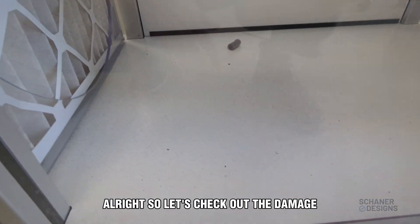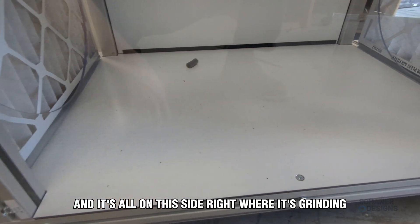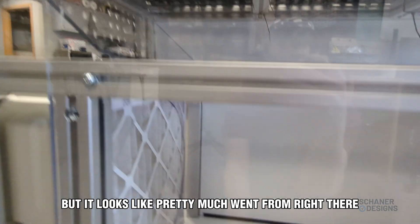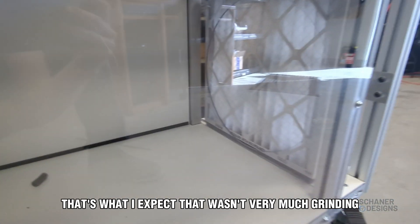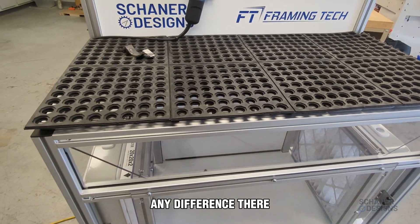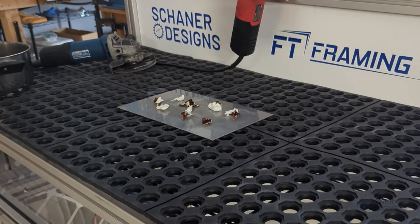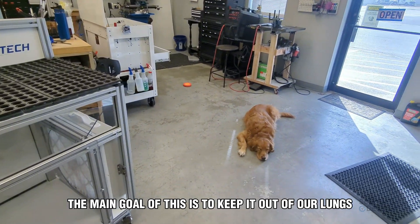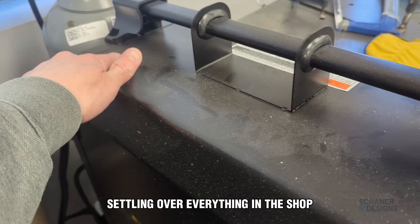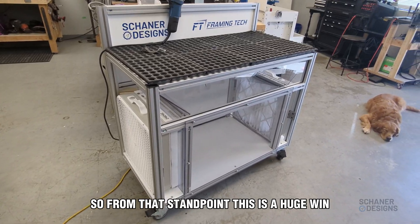Let's check out the results. There's definitely some metal dust in there, and it's all on the side right where I was grinding — pretty much went straight down. Our filters look good, which is what I'd expect. That wasn't very much grinding, so it'll be a while before we notice any difference there. The main goal is to keep it out of our lungs, keep it out of the air, and keep it from settling over everything in the shop. From that standpoint, this is a huge win.